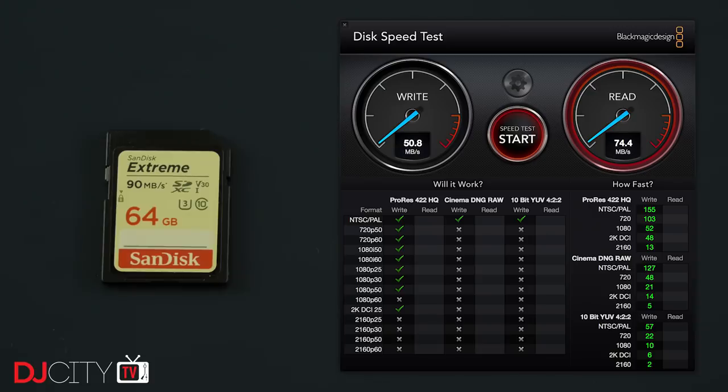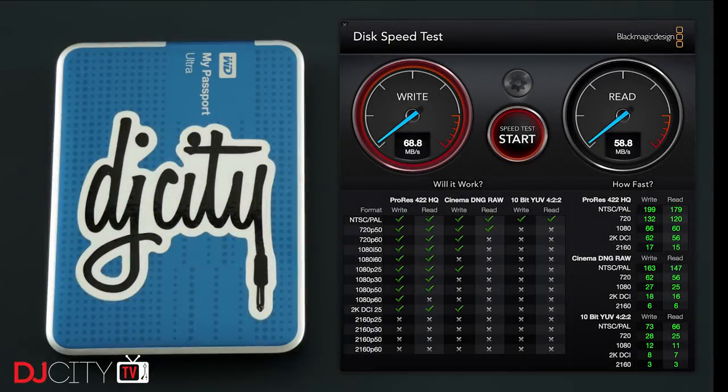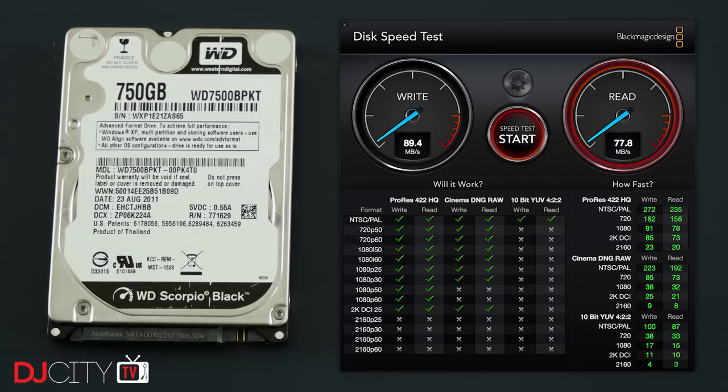Definitely worth considering if you generally use high-end players. Now let's talk external hard drives. It's really hard to recommend an old-school spinning hard drive for any purpose unless you need terabytes and terabytes of space. Some people still have concerns about the lifespan of solid state SSD drives, but I'll take that over the inherent fragility of spinning drives all day long — no more worries about vibration, being dropped, or heat. SSD is just the way forward.